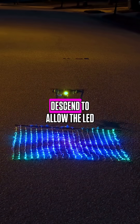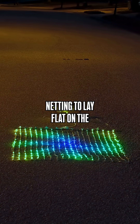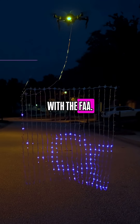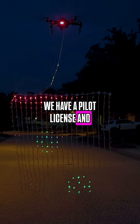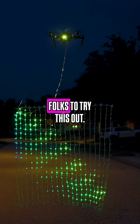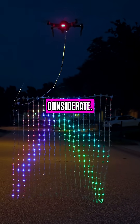To land, we slowly descend to allow the LED netting to lay flat on the floor. Our drone is a DJI Mavic and it's registered with the FAA. We have a pilot license and we're flying in a non-restrictive airspace. While we want to inspire folks to try this out, we hope people will be respectful and considerate.